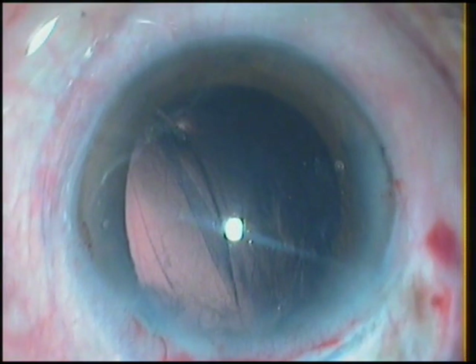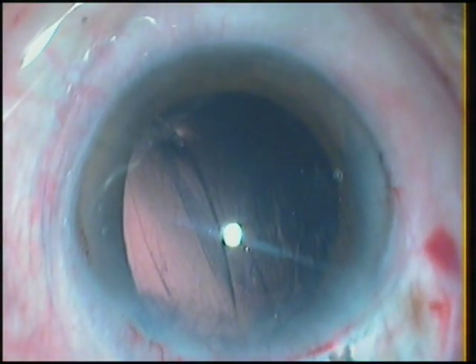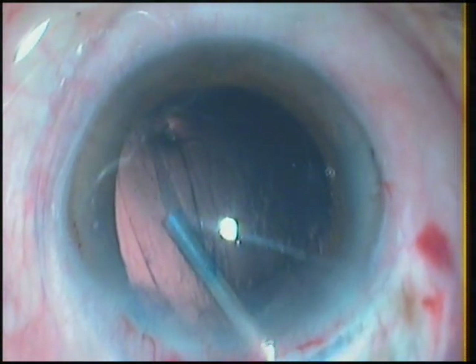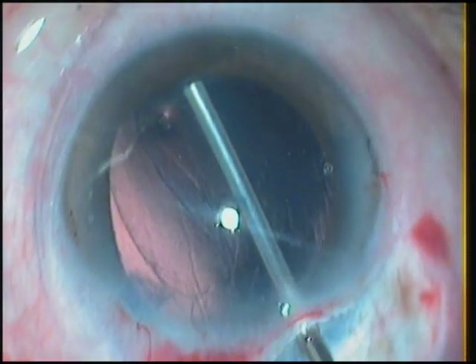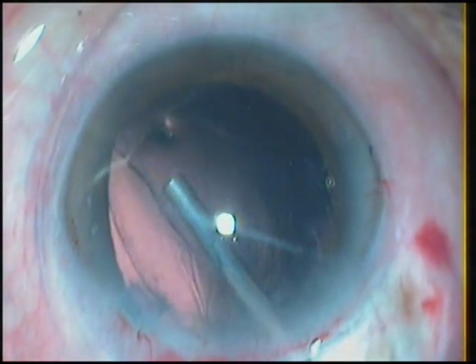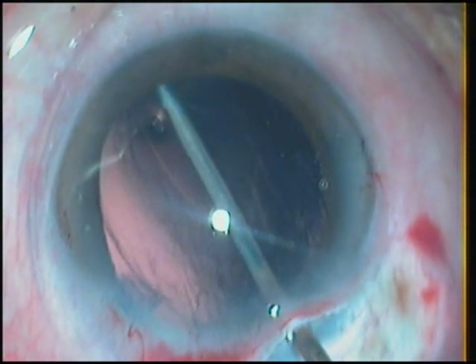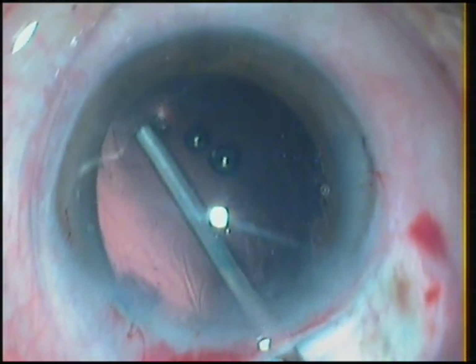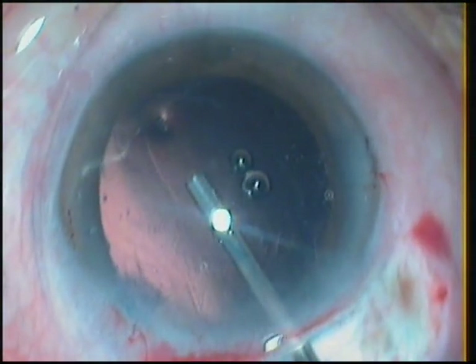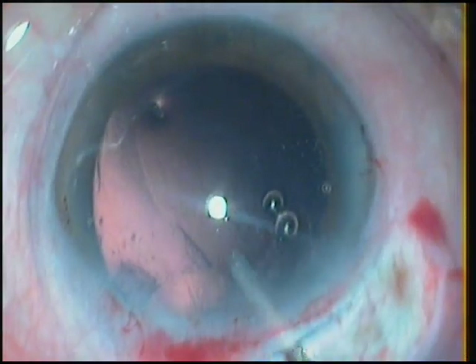But look at the damage that I have caused. The trailing haptic has caused a zonular dialysis — a good amount of zonular dialysis. I try to re-inflate the bag and push in viscoelastic. I realize that apart from the zonular dialysis, there is also a small tear at the 12 o'clock position.